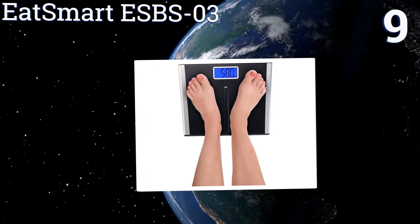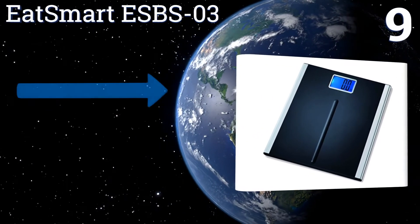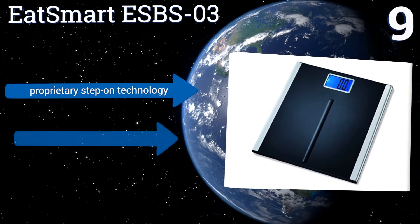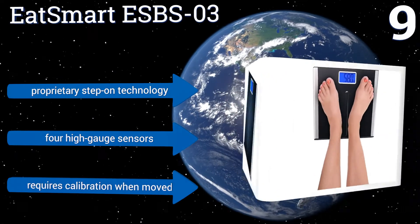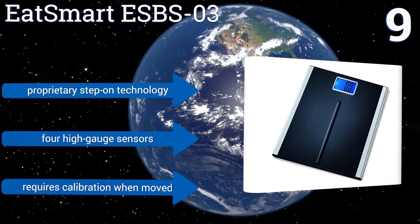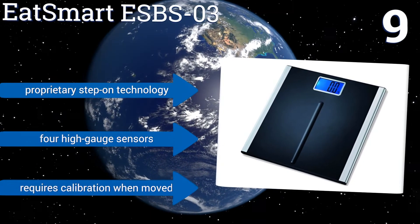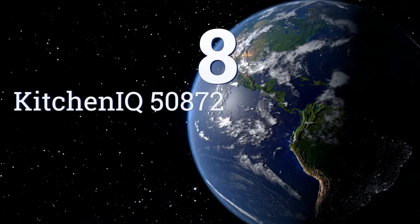At number nine, crafted to complement almost any interior decor, the EatSmart ESBS-03 boasts a sleek lightweight aluminum base accented with a black non-slip plastic cover for added safety. Its easy-to-read LCD is illuminated by an elegant blue backlight for use in the dark. It features proprietary step-on technology and four high-gauge sensors, but it requires calibration when moved.